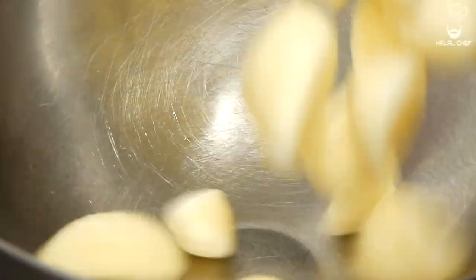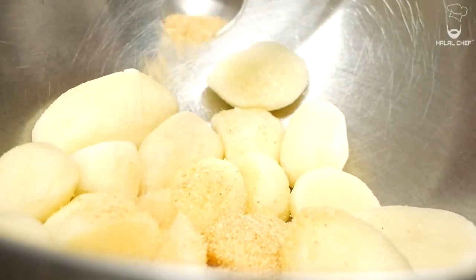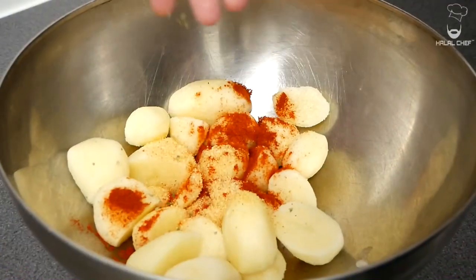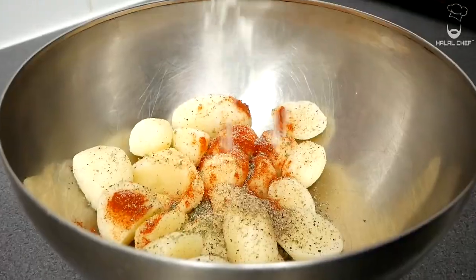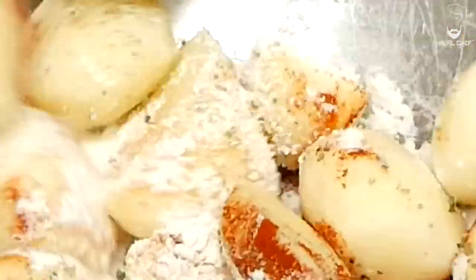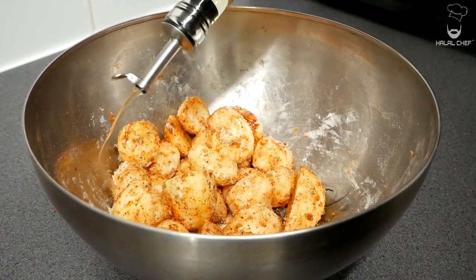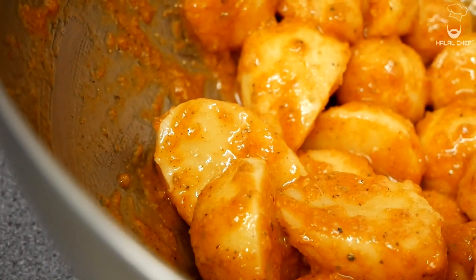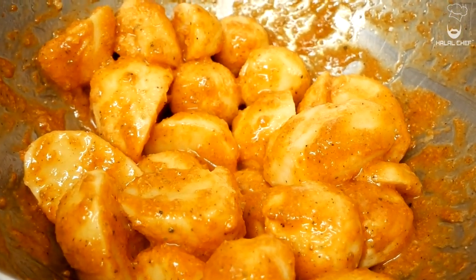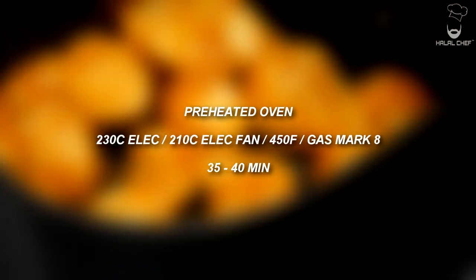For our roast potatoes, I'm gonna show you an easy way of making them and they will still be crispy. We're gonna flavor them with a bit of garlic, a touch of smoked paprika, a good touch of sea salt, freshly ground black pepper, and some flour to make the exterior nice and crispy. Give that a really good mix. Now add a good touch of sunflower or olive oil — oil is what's really gonna help in roasting those potatoes and getting a nice golden brown color. Place the potatoes in a baking tray and roast in a preheated oven at 230°C for around 35 to 40 minutes until nice, crispy, and golden brown. Make sure to turn them halfway.